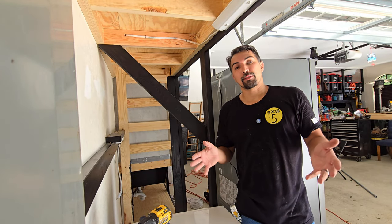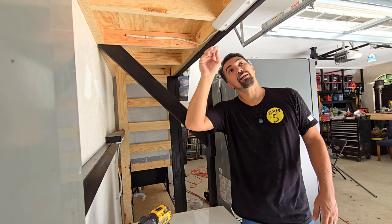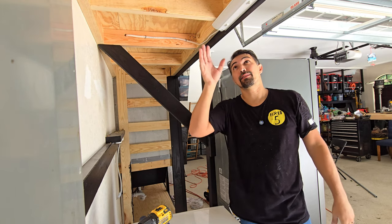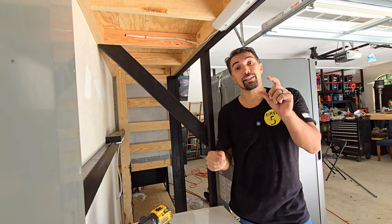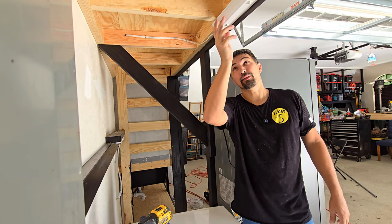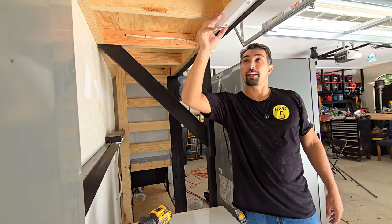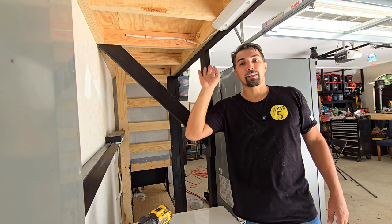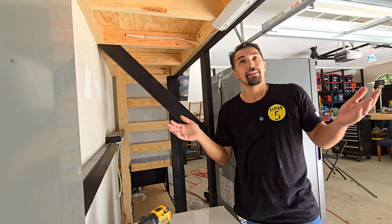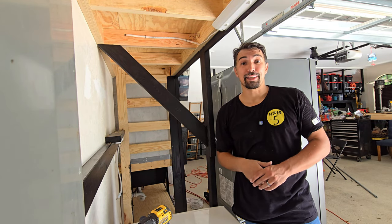There you have it — that's how simple it is to install. Just get your wire, run it into the unit itself, secure it to the area underneath the cabinets, wire up with the quick-connection wire nuts, put it back together, and put the cover back on the light. Now you have an on/off button right here and three color tones. Overall, very satisfied with this product and I think you guys will be too — go out and grab one today.